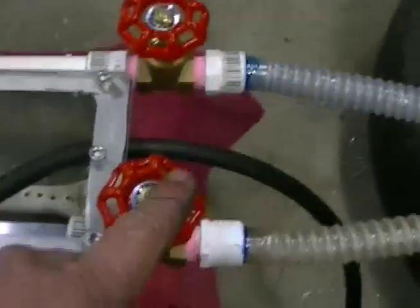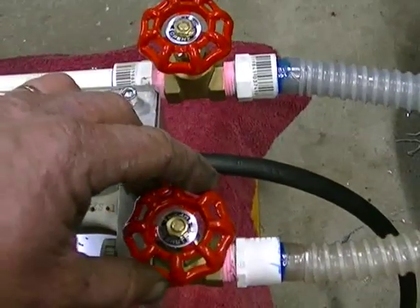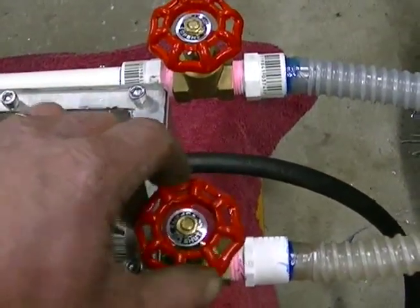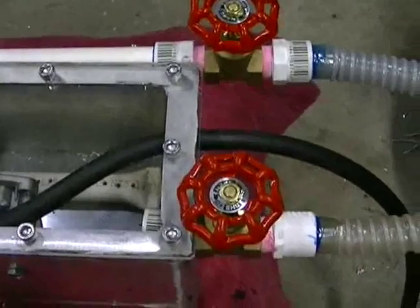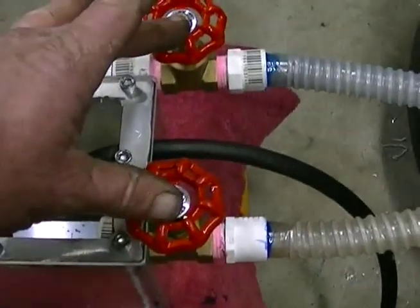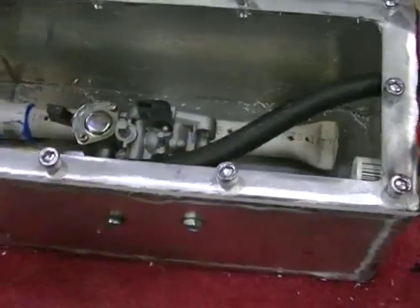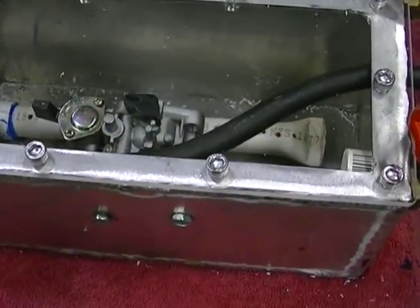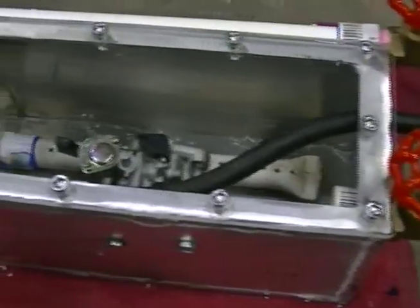So we can adjust both our vapor and air independently, very finely with these gate valves. Once we've got those two right, I'm hoping that the motor will rev up and down quite fine and just suck in the mixture that it needs. It's a matter of getting the balance right, and then the motor should operate as normal without touching these anymore. And because our fuel level inside the vapor tank is going to remain at a constant level, we should be okay — should be all self-adjusting.